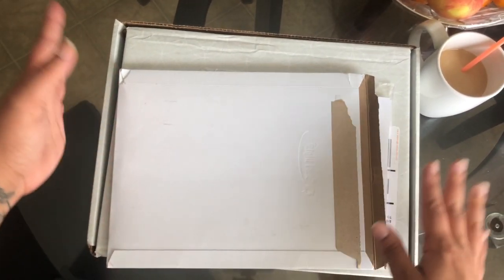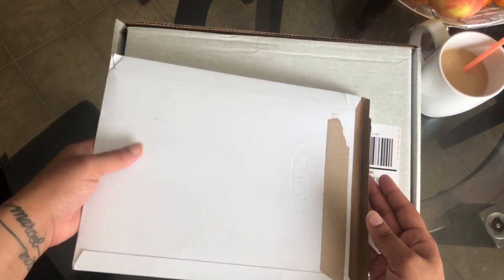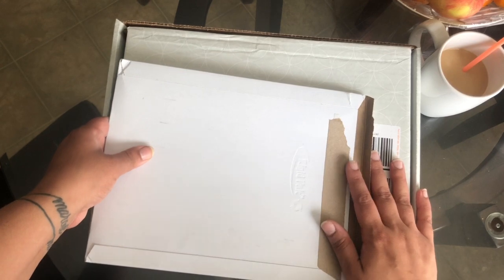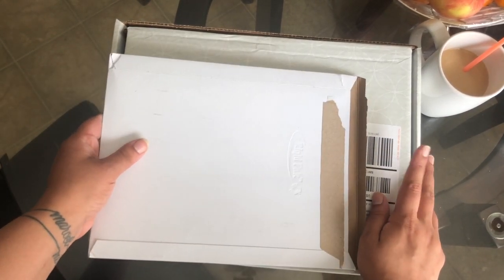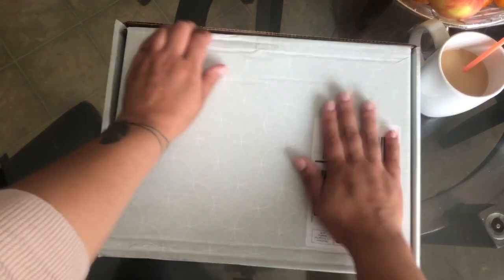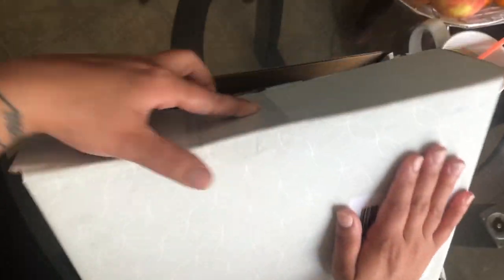Basically, I am doing an unboxing for Erin Condren and an Etsy shop that I actually purchased some material from. I bought from Erin Condren for the folio and some other things and an actual planner.